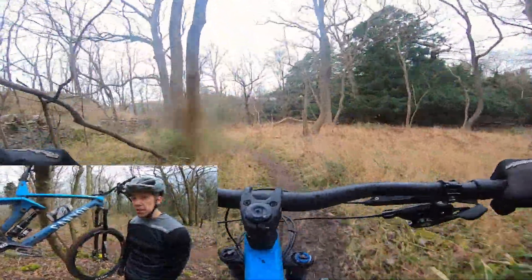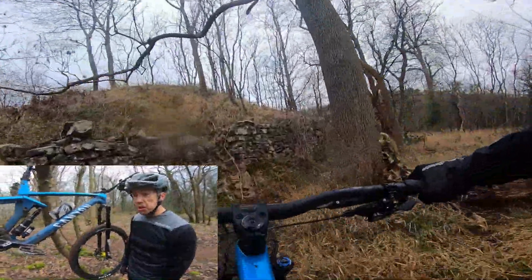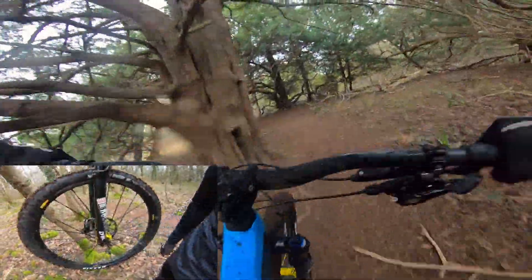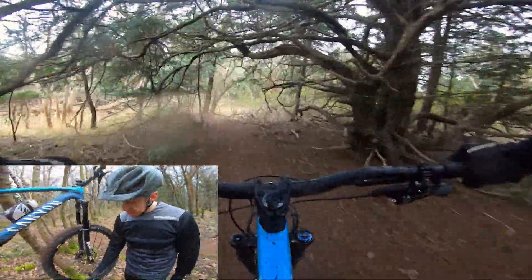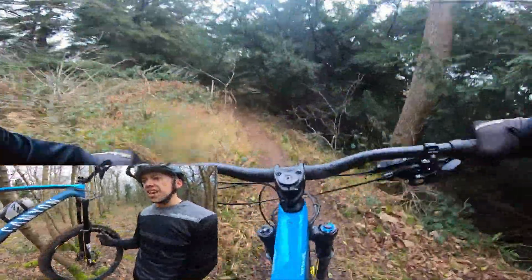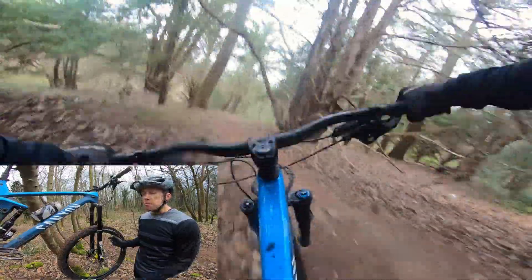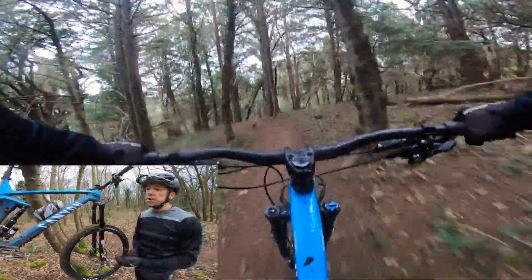It's rolling on some pretty fancy Mavic wheels. These are the new D-Max, complete with a yellow spoke in case you can't find the valve hole to put the air in. It's running on a pair of Minions with the 3C compound, so pretty grippy. Both on the EXO casing — it's a big bike designed for World Cup enduro and everything, so I'd personally spec double downs at least on the rear, but it's one of those things.